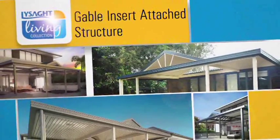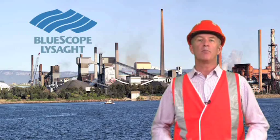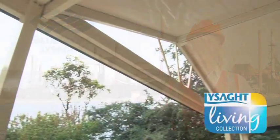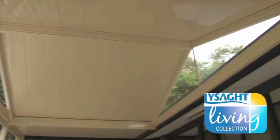This video will guide builders in the correct construction of a Lysart Living Collection gable insert structure attached to a building. Blue Scope Lysart have over 150 years in the building industry in Australia, making quality products which will give you years of service if installed and maintained correctly.